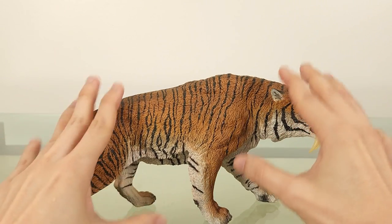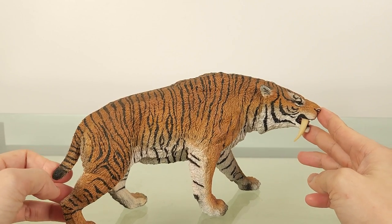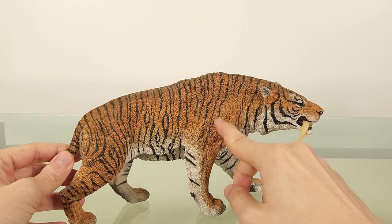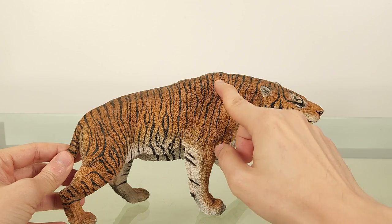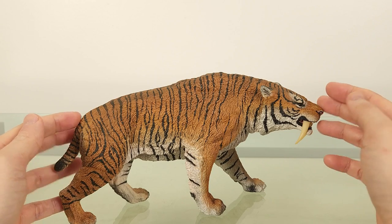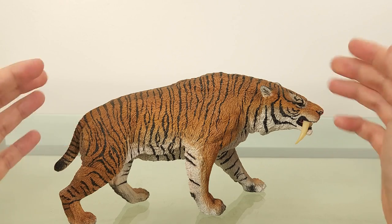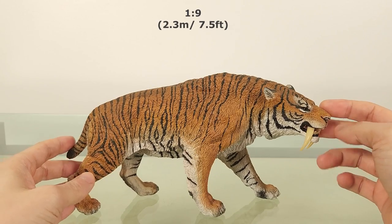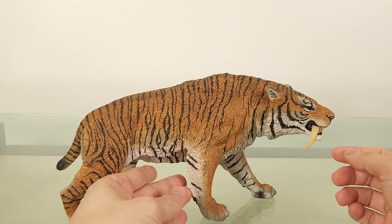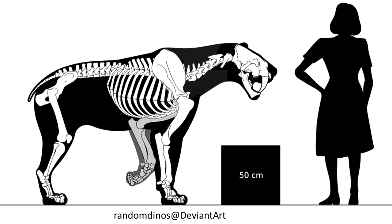This model is actually much bigger than I expected — I would even say humongous. It measures 25 centimetres, or 9.8 inches long, and 13.5 centimetres, or 5.3 inches tall at the withers. Using an estimate of 2.3 metres, or 7.5 feet long, and 1.2 metres, or 4 feet tall at the withers, this model is roughly 1 to 9 scale. However, the scale might not feel accurate for some of you because of the muscle bulk, which changes the silhouette from the leaner representations you may be used to.